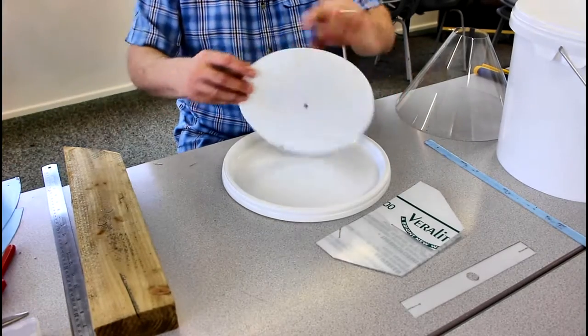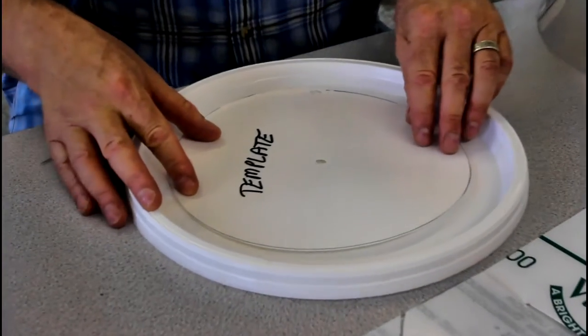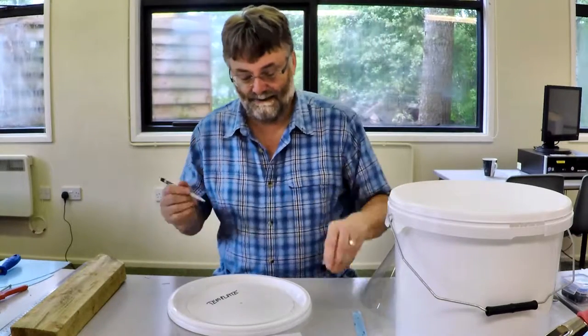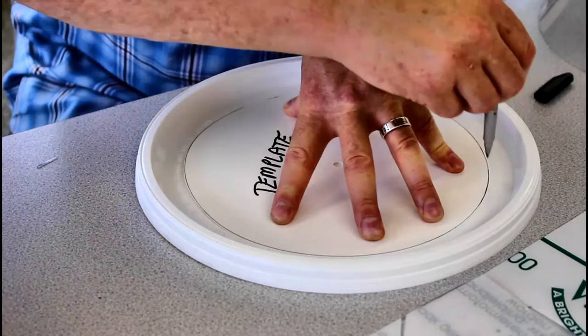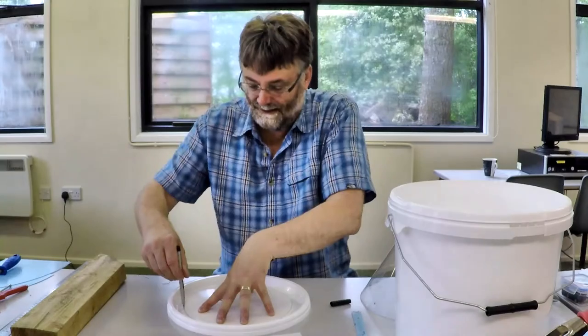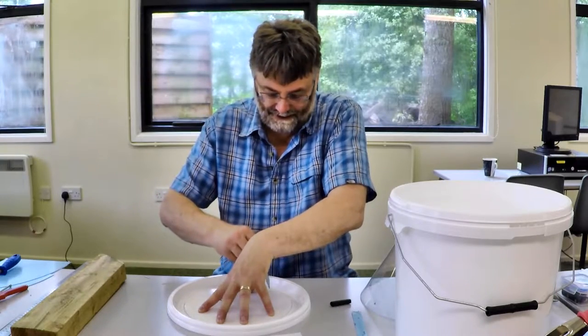Most of the time I think the best thing to do is cut a circle of a suitable size and just lay that on the lid and then we'll draw around the template. It's not rocket science — it doesn't matter if it's a little bit to one side, but I've lined this up as centrally as I can.